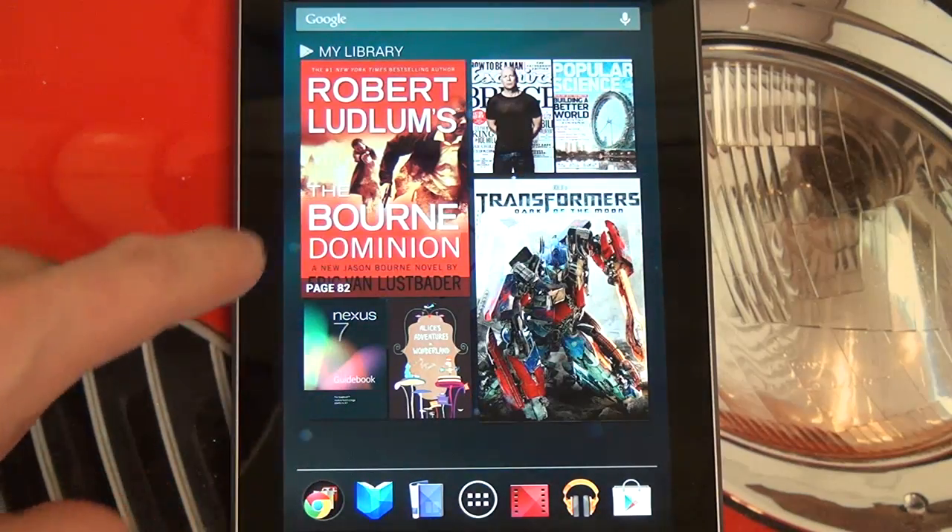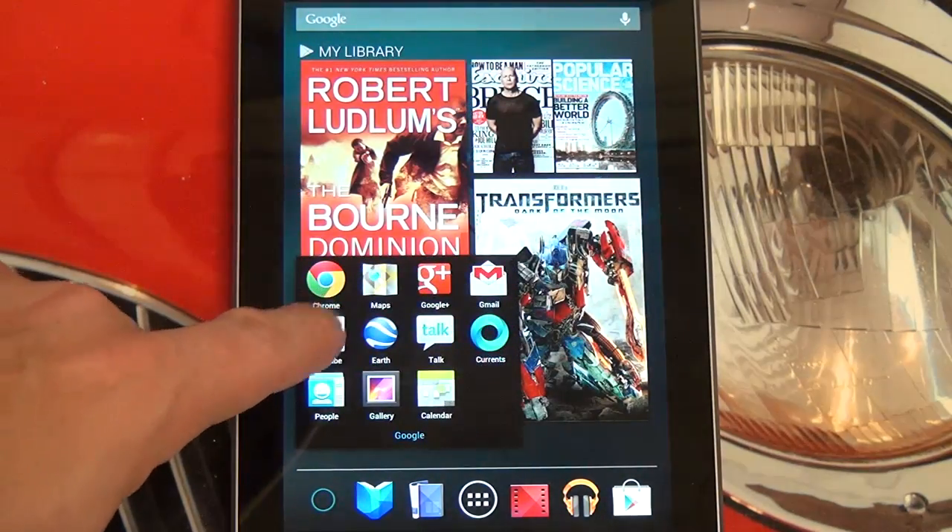But today I wanted to show you guys some of the advantages of Jellybean. So let's start with the revamped YouTube app.